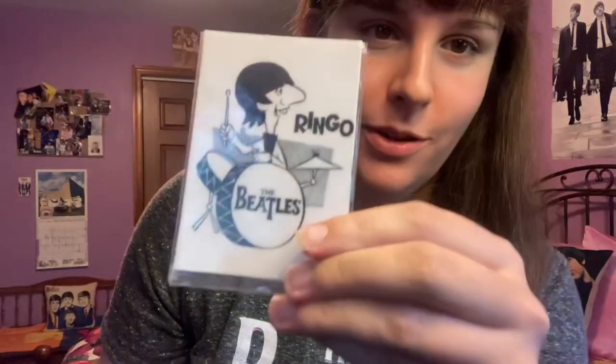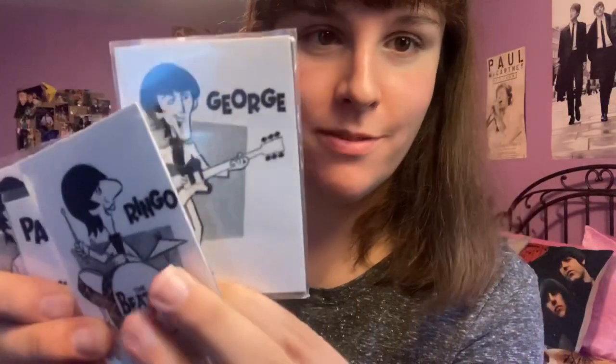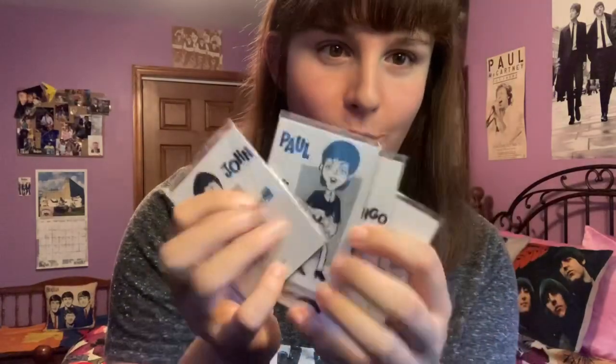I was able to fit all those back in the box, so let's move on. Next are these Beatles cartoon magnets with their little characters — there's Ringo, George, Paul, and John. I have these displayed on a lunchbox that I have sitting up on my top shelf, just one in each corner for now.